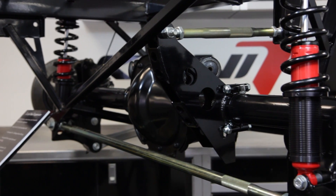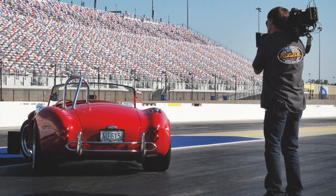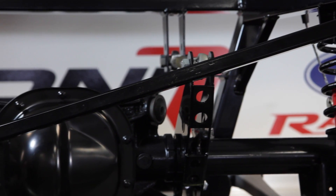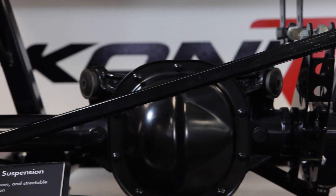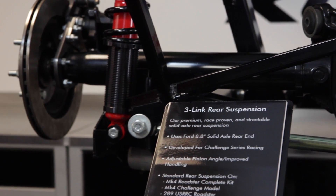The 3-Link is the most popular rear suspension and is an optional upgrade on the Mk4 Base, Type 65 Coupe Base, and Hot Rod kits. It is included at no cost in the Mk4 and Type 65 complete kits. The highly tunable 3-Link is a simple install, just like the 4-Link.